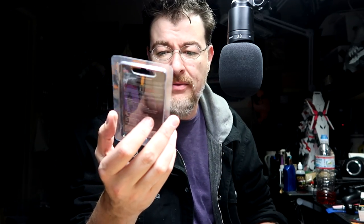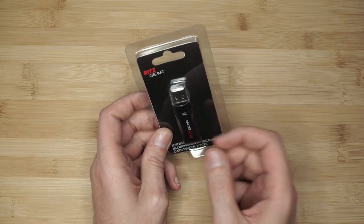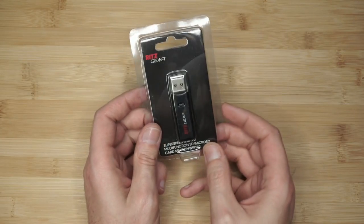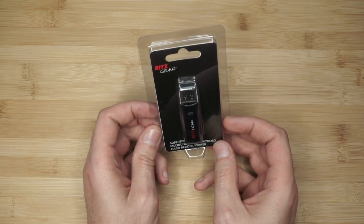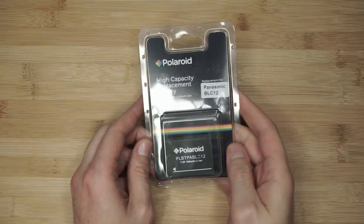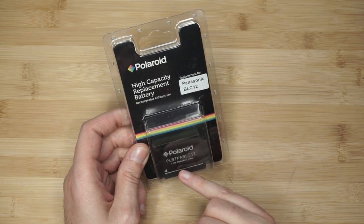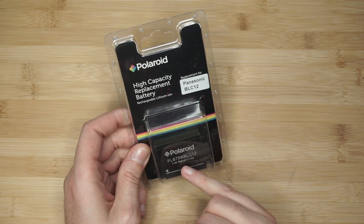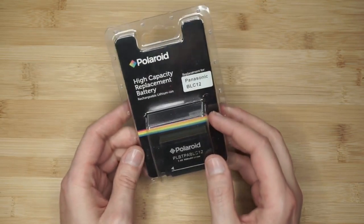Next up, from Ritz Camera — a nationwide chain that's been around a long time — is a micro SD and standard SD card reader at USB 3.0. This'll be handy for transferring pictures from the camera to a laptop. I don't need it since my computer already has a reader. Next was the backup battery. I'm a bit disappointed — it's a 950mAh battery, while the one that comes in the camera is around 1200–1400mAh, so it's a smaller capacity, but better than nothing.